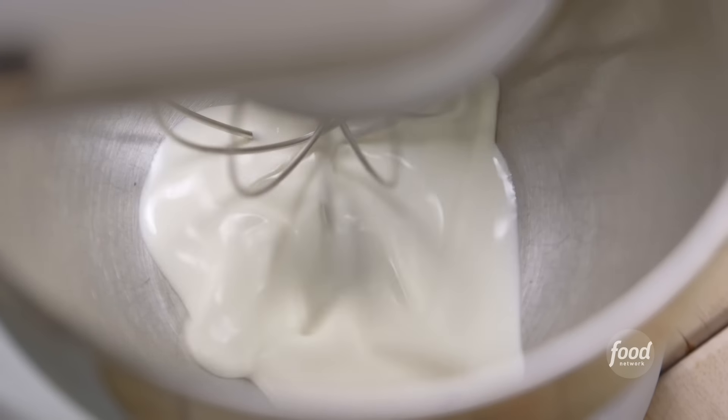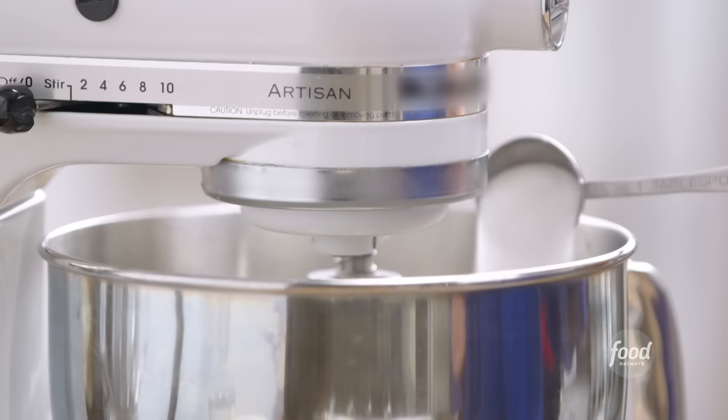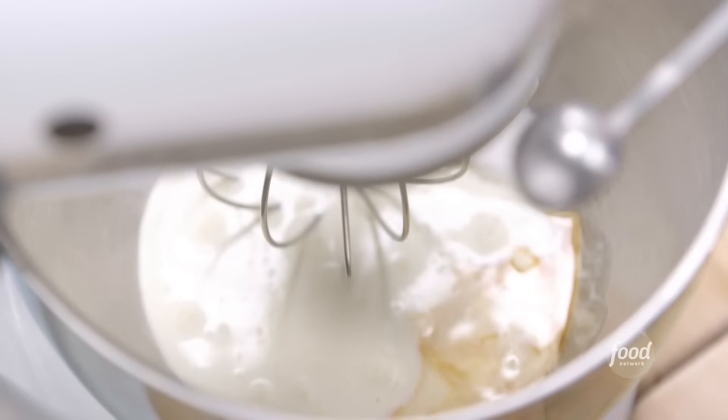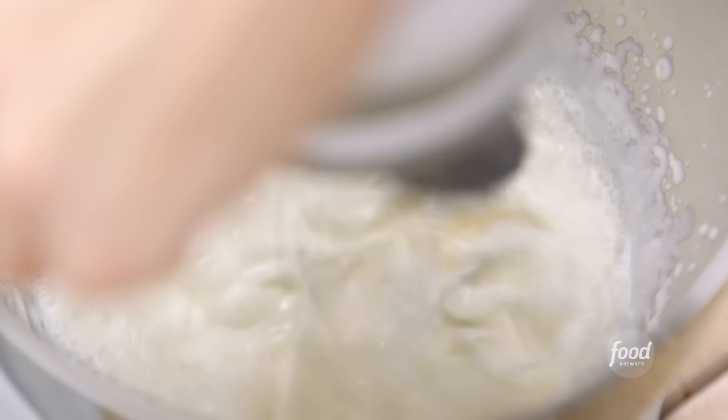In the meantime, making whipped cream for the sundaes — of course you have to have whipped cream on a sundae. I have one cup of heavy cream, one tablespoon of sugar, and a teaspoon of vanilla. This is as easy as it gets. Whipping until it forms soft peaks.